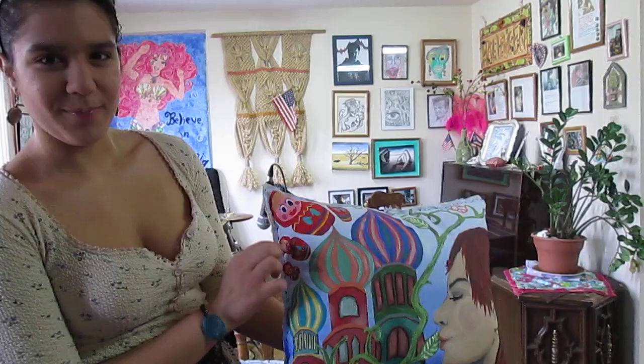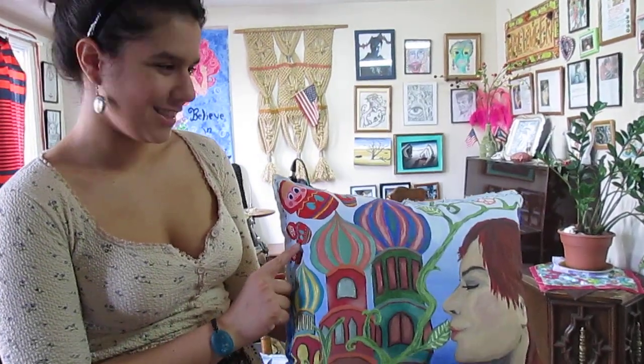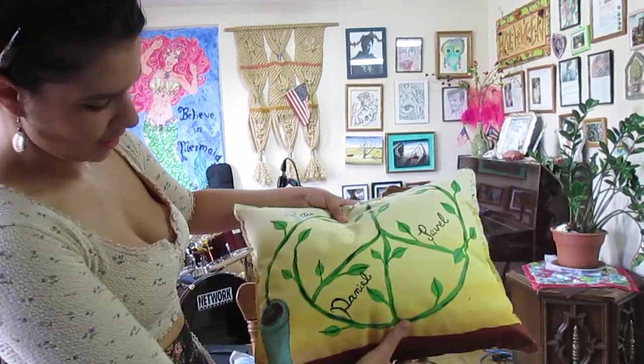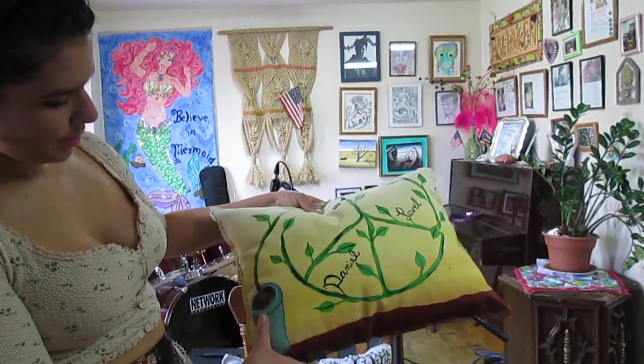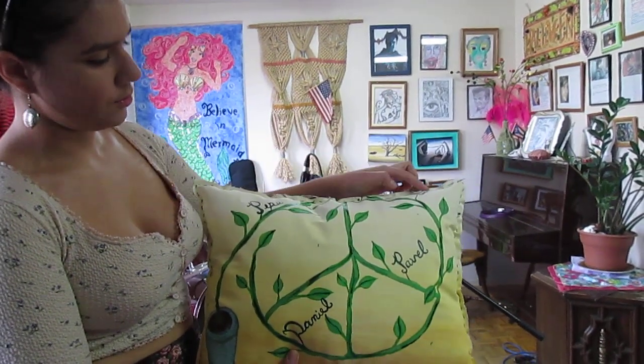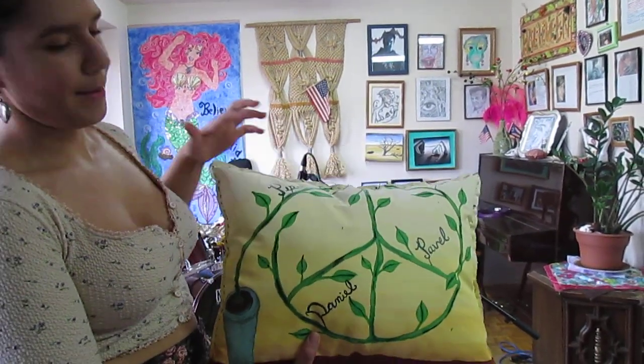And the Matushka dolls — oh, wonderful! And on the back, it's just a flower pot with a peace symbol, and it has all my aunt's family's names on it: Julia, Pavel, Daniel, and Pepe.